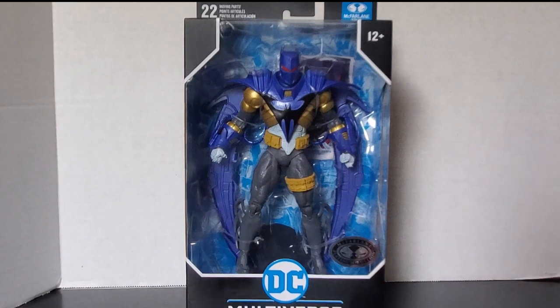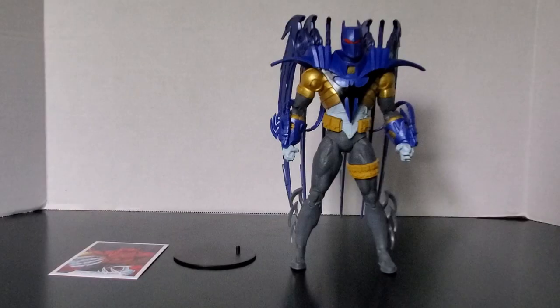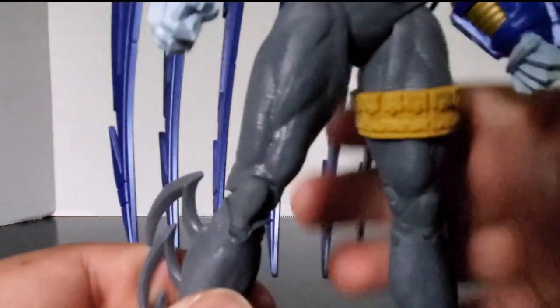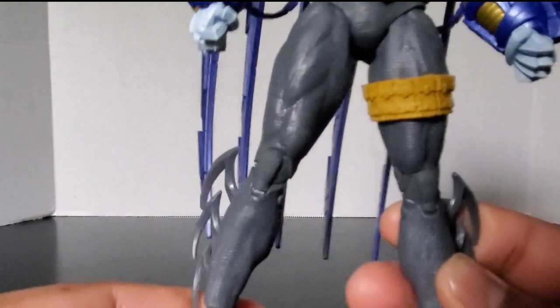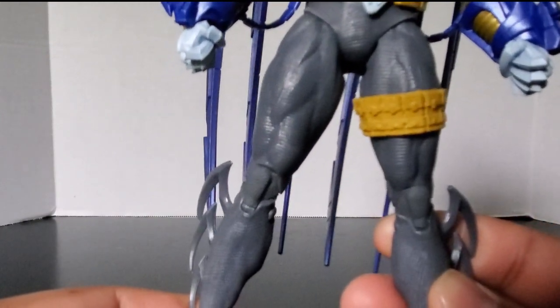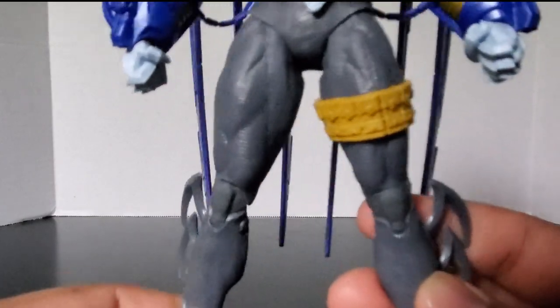Alright, let's open this figure up and get a closer look at it. Here's a look at the figure out of the box. Now let's get a closer look. First, here's a look at the legs, which I believe are reused from the original Nightfall Batman — which I don't have because that came out way before I was collecting and is on the aftermarket now for well over a hundred dollars, and I don't want to fork over that much.